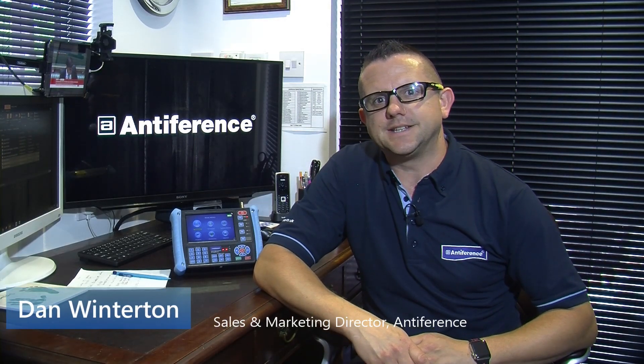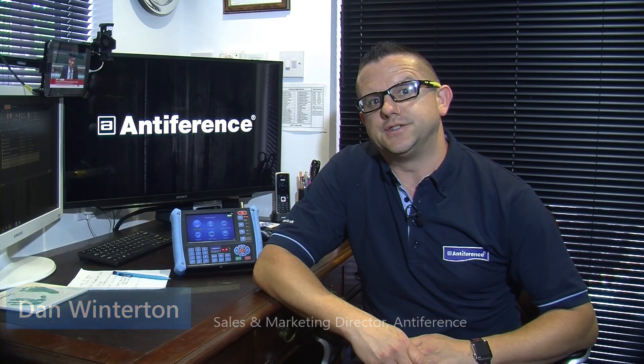Hi, my name is Dan. In this short video we're going to look at the Interference ASM01 terrestrial and satellite signal meter. This device is useful for aligning a terrestrial aerial or a satellite dish, or perhaps you need to check some signal levels, look at the quality of the signal, and do some basic analysis of a system that you might be working on.